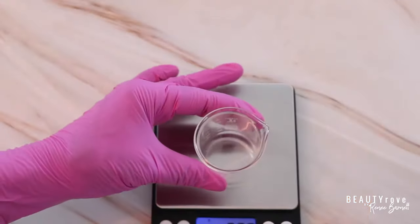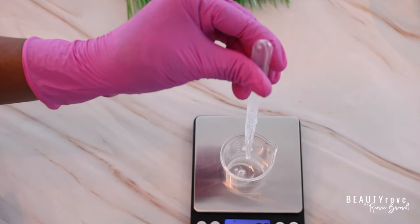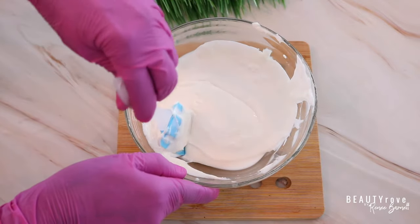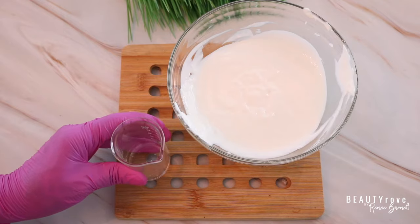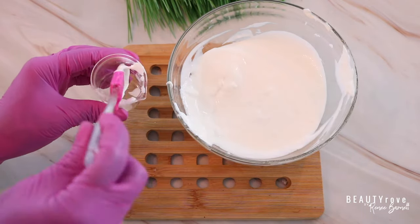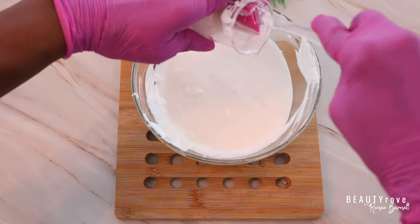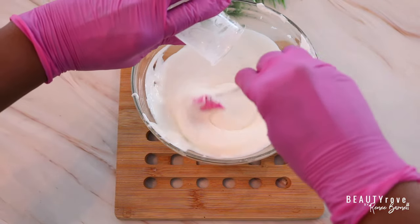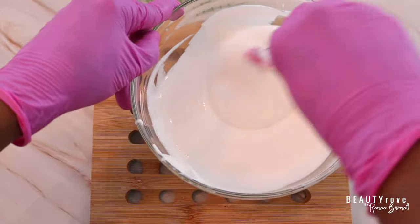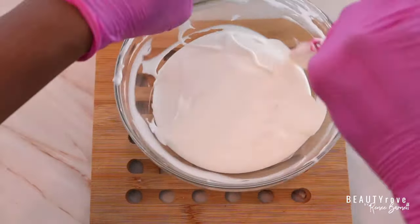Now let's add a preservative — I'm using 2 grams of Germall Plus. Instead of adding it directly to my mixture, I take a small amount of the body buttercream and add it into the beaker with the preservative, mix it well, then transfer it back into the large bowl and stir. This way I make sure the preservative won't destabilize the entire batch — the last thing you want is a beautiful bowl of body buttercream that breaks apart or does something funky after adding a preservative.